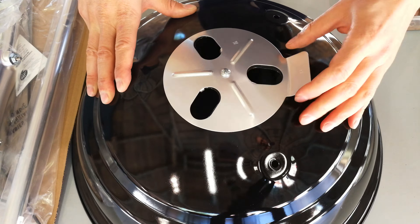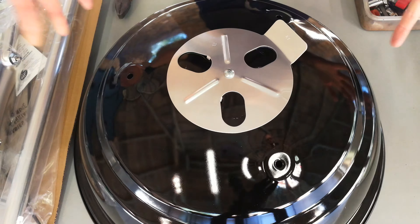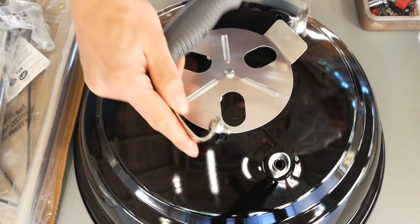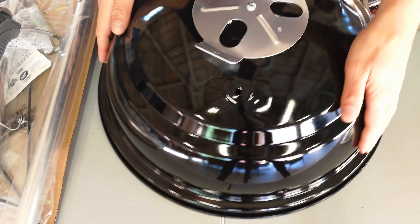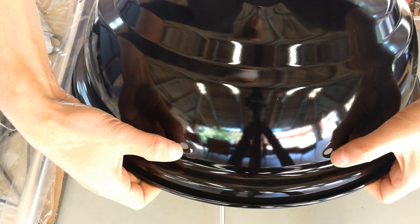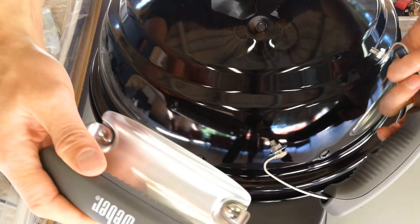You don't want to make this so tight that you can't turn it left and right. I've fastened it, but you also don't want it so loose that it wobbles. It's tight enough — if you bump it, it doesn't shift. If you want to tighten it further, it may even be too tight.